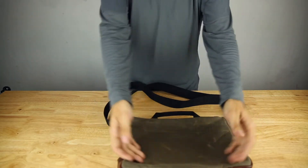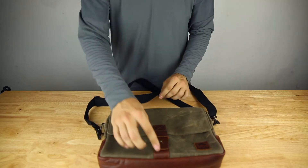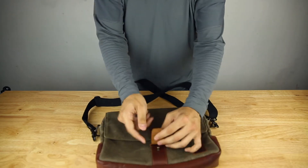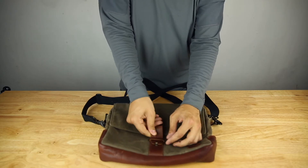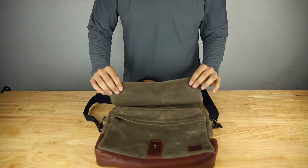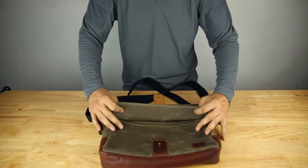On the back of the bag it's clean — no pockets or anything there. Going back to the front, you have a little hole and pin to close the bag, and of course the belt loop cover there. If you don't want to use that, this is actually pretty cool — you get a more modern look. It does have magnets right here on the corners, so there are four magnets on the flap.